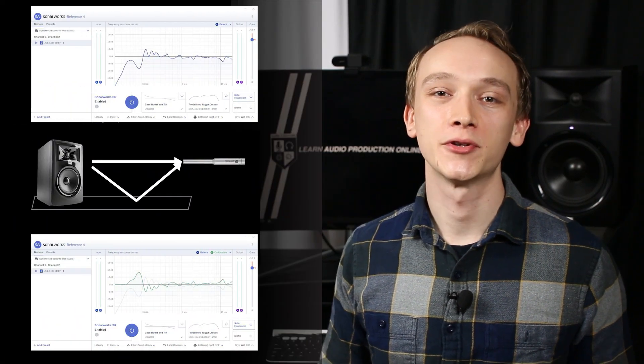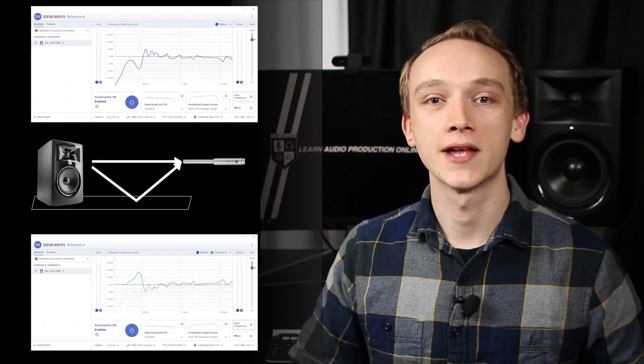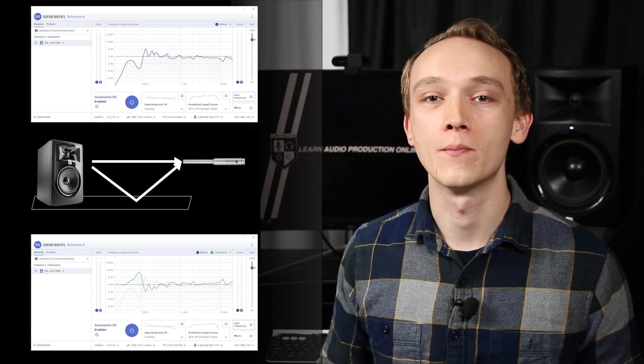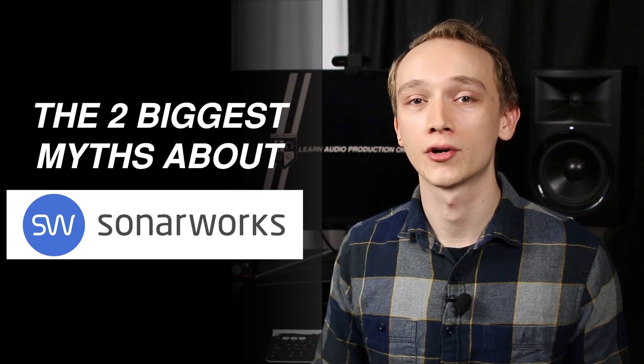Sonarworks just sent me this measurement microphone with a copy of their Reference 4 software. I think it's a good opportunity to learn about frequency response, phase interference, and room EQ, and by the end of this video with a better understanding of those concepts, we're going to bust the two biggest myths about Sonarworks.